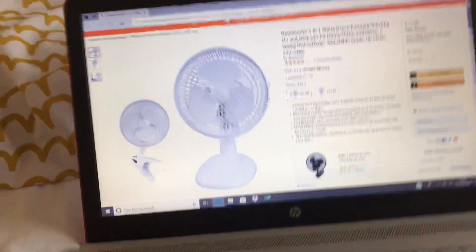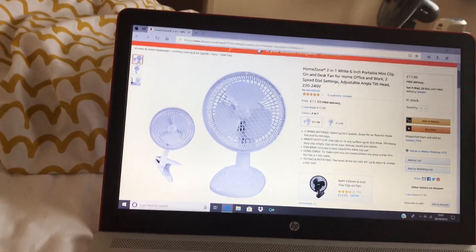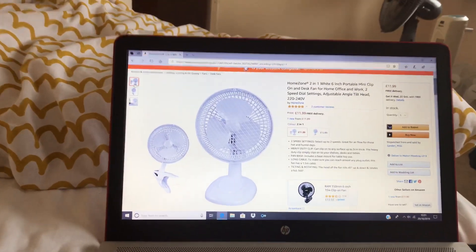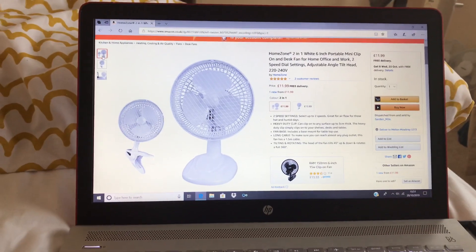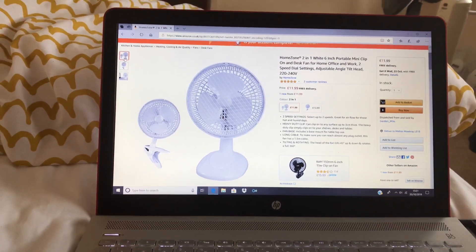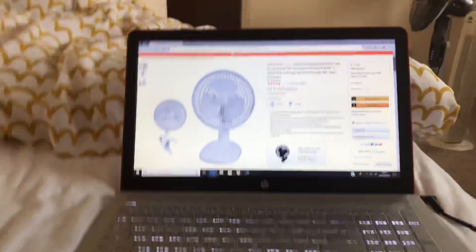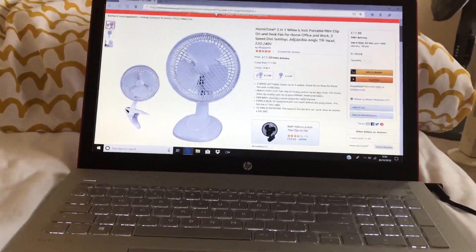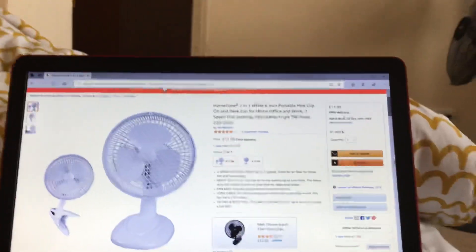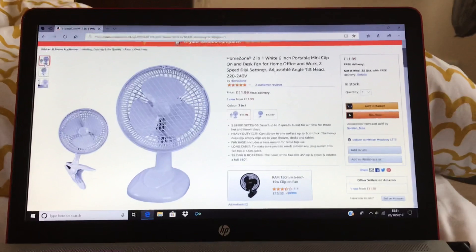Some people might even think this fan's unbranded. It's not actually a non-branded fan — it is actually Homezone, that's the brand name. But that's pretty much it, there's not really much to show you. Anyway, that's gonna be it for this video, hope you enjoyed, thanks for watching. If you like the video then please comment, like and subscribe.